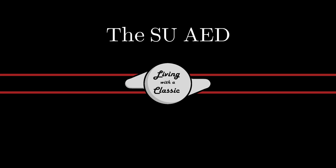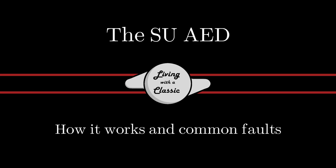Welcome back to Loving With A Classic. And if you're new to my channel, I hope that you stick around and consider subscribing. I put out new videos every week on some great Jaguar and classic car related content.